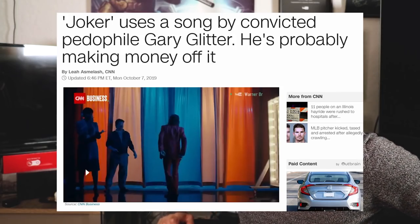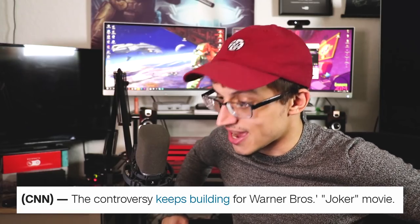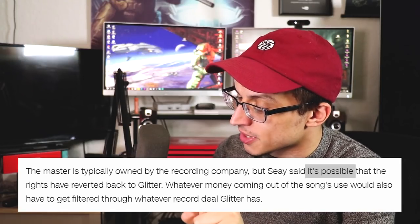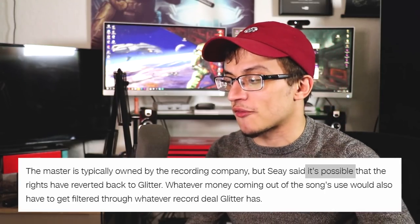'Joker uses a song by convicted pedophile Gary Glitter — he's probably making money off of it. The controversy keeps building for Warner Brothers' Joker movie.' It's important to note the 'probably' in the headline there because it comes into play pretty much immediately. 'The master recording is typically owned by the recording company, but,' said some attorney they contacted, 'it's possible that the rights have reverted back to Glitter.' They don't even fucking know. It's possible. Epic journalism. It's possible that the founder of CNN took numerous flights on Jeffrey Epstein's pedophile plane. Who knows? It's possible.